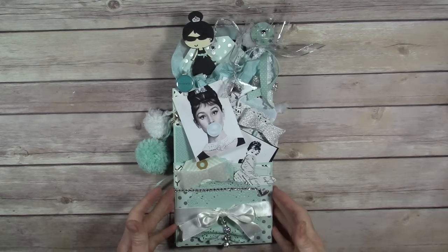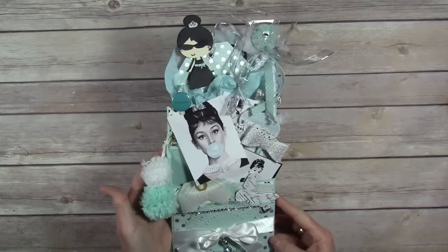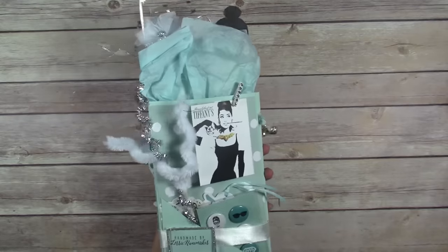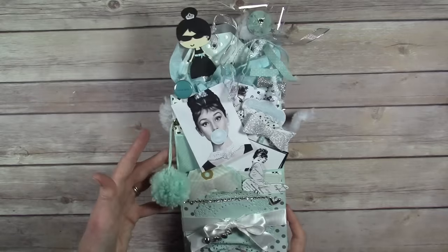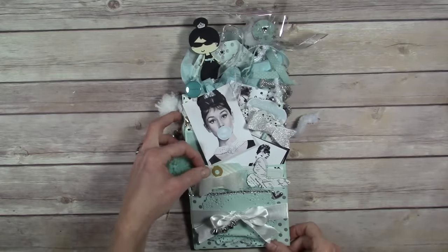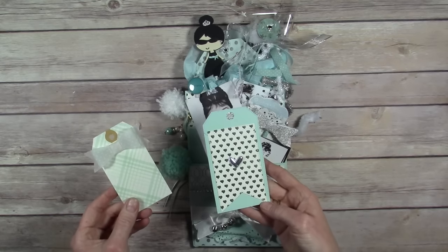I made this one just about a week ago and it had a lot of response. I appreciate it and I'm excited to show you what's in it. This is the back side and the front, and I'm going to start the first pocket right here — it has a couple of handmade tags.